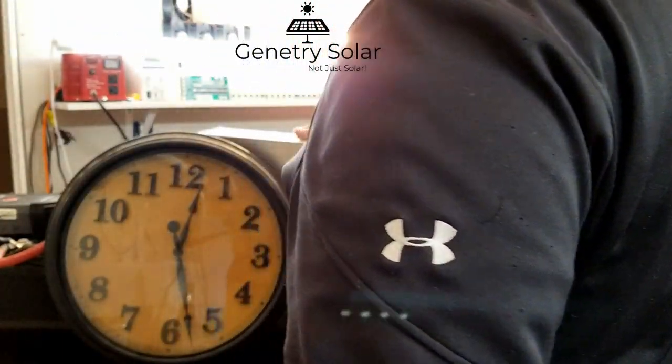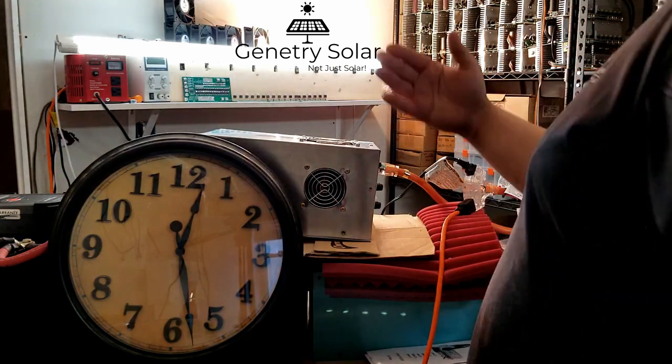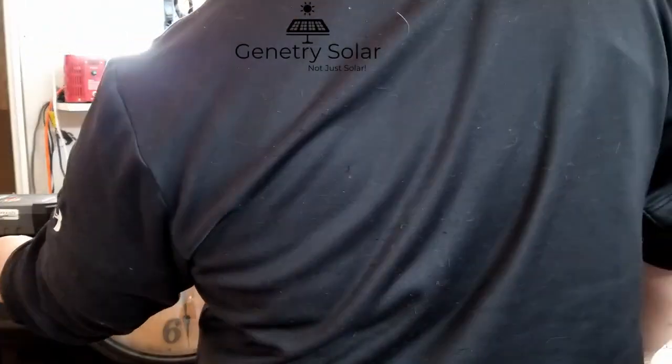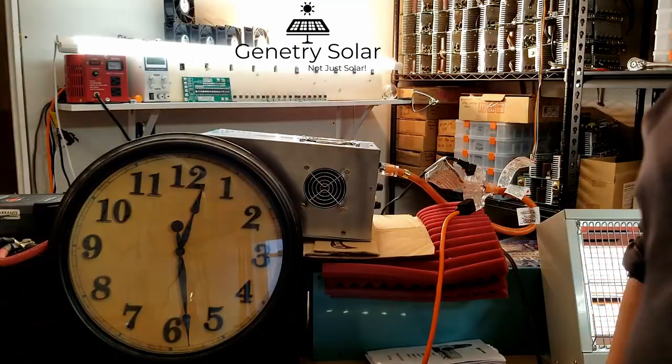It's obviously pretty warm but it's doing great. The fan comes on about every five or six minutes or so, runs for maybe a minute and a half and then shuts off again. It seems to be doing pretty well in that regard. Battery cables are warm, but barely warm.